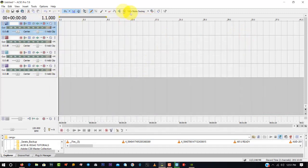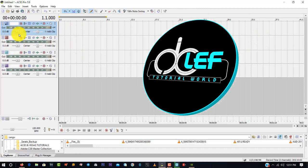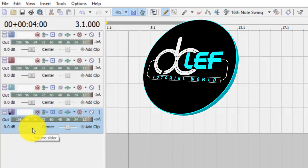So this is the first step when using Sonar ACID: check that the volume is 0.0 on all audio tracks. I have four audio tracks here and all of their volumes are 0.0. Also, the pan slider must be at the center to avoid one speaker playing louder than the other.